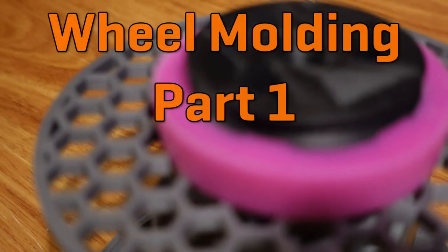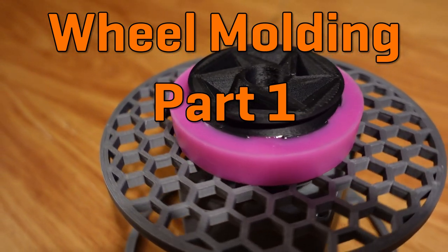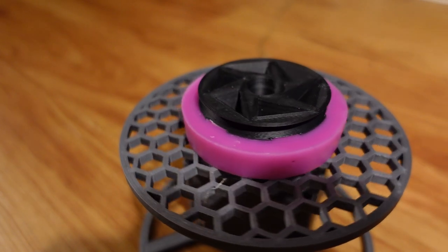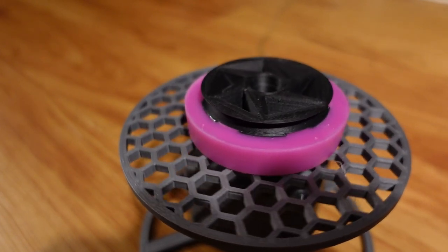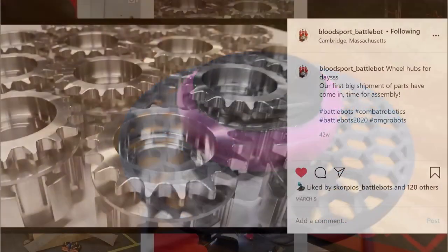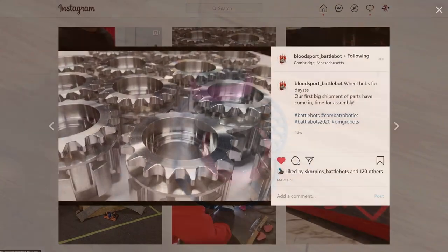Hey there! This is Seth Schaefer from Team Just Cause Robotics, and today's video is about the process I went through to make custom molded wheels using polyurethane rubber. On Bloodsport, we used the exact same type of rubber that I'll be experimenting with, and the casting process we used is very similar to what I'll show here. The main difference is that Bloodsport uses machined aluminum hubs which are quite expensive, and those wheels are much bigger than what I'll be making.